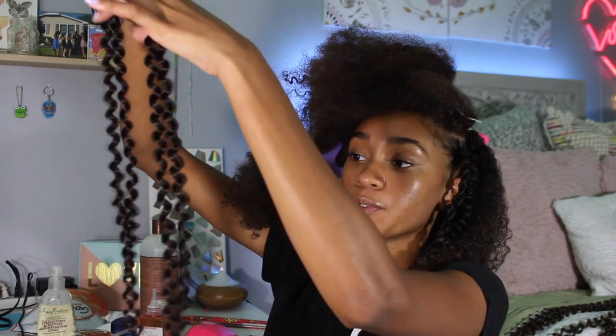I forgot to mention this, but when you're preparing your strands of hair, you can just glide your fingers over it to make it a little bit frizzy. That'll add some more body to your twists.